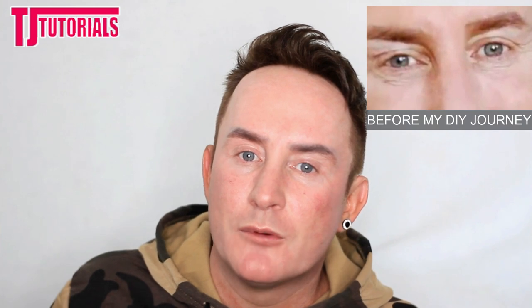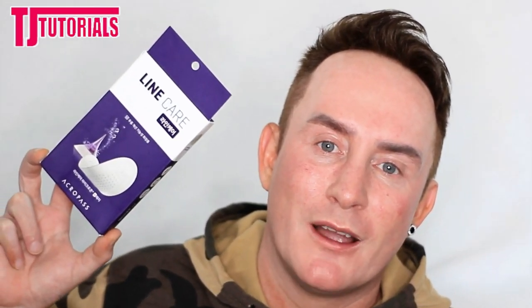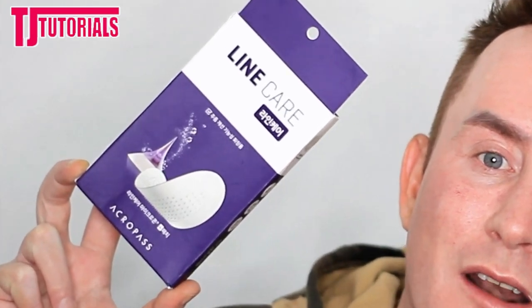Now, one of the biggest problem areas that I have on my face is my under eye area. The skin here tends to be really crepey, it's really thin, and when I've not been taking care of it, it kind of resembles a deflated balloon. And that's really not a look that I want to be rocking. Now, I do have a secret weapon that I've used before — it worked amazingly well and I was completely in love with it. So I'm going to be using that again today, and the product that I'm talking about is this one right here, which is the Acropass Line Care.